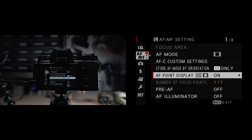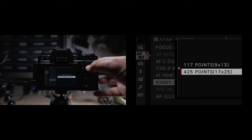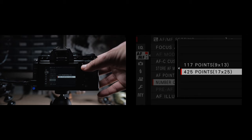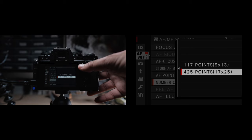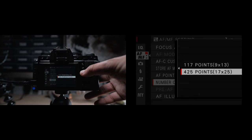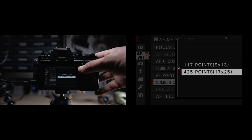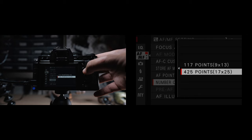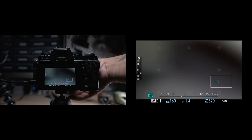The number of focus points lets you have access to the full number of points or a reduced number. The main advantage of using fewer points is it's quicker to navigate around. But I do think with practice and a touch screen enabled, using the 425 points isn't really that bad. For me, I like the fidelity of more focus points, but if you need a quicker workflow or find that you don't manually move the autofocus points quickly enough, definitely try the 117 point mode.